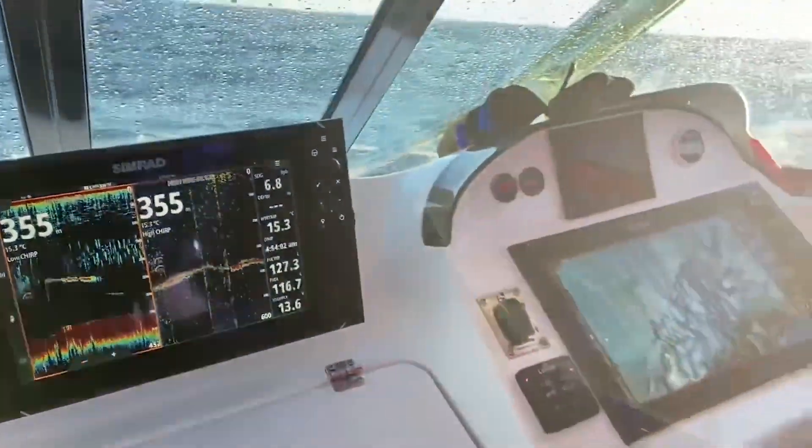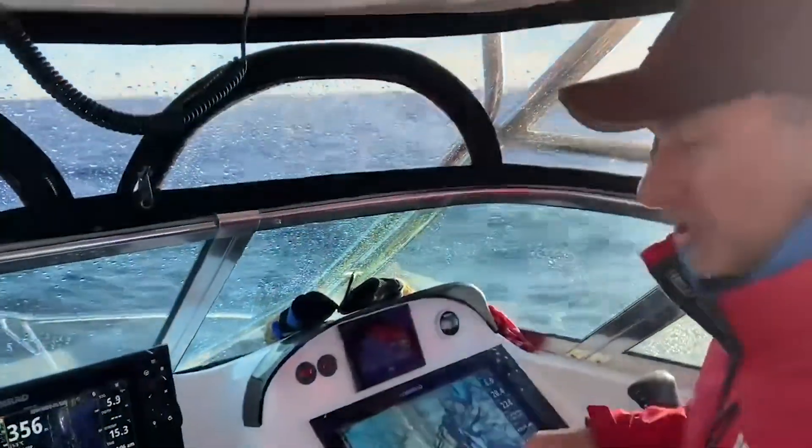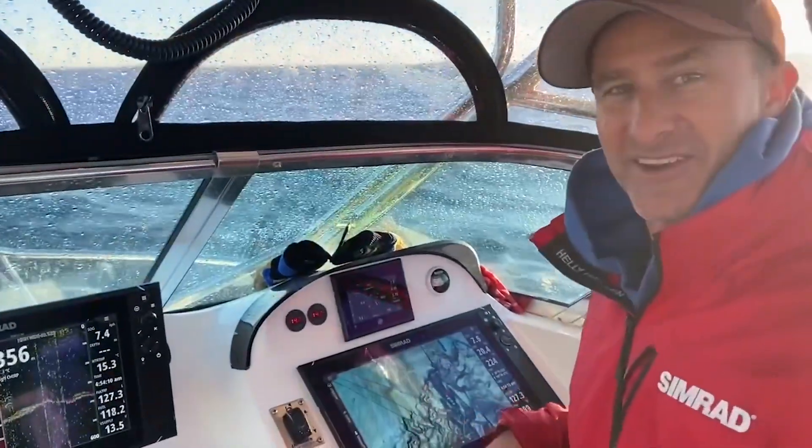So that is the reason you want to have the low chirp transducer if you're fishing in the deep water. For general fishing your high chirp is absolutely dynamite, but when you get out here, get yourself one of those.